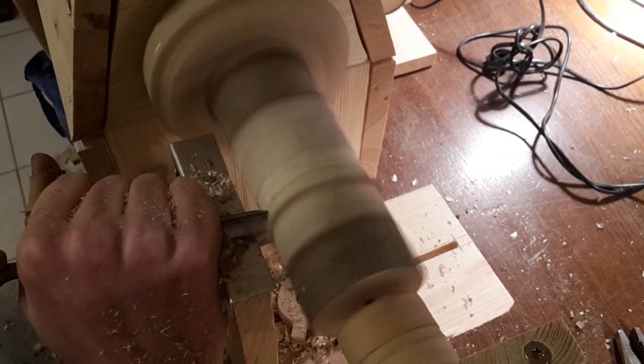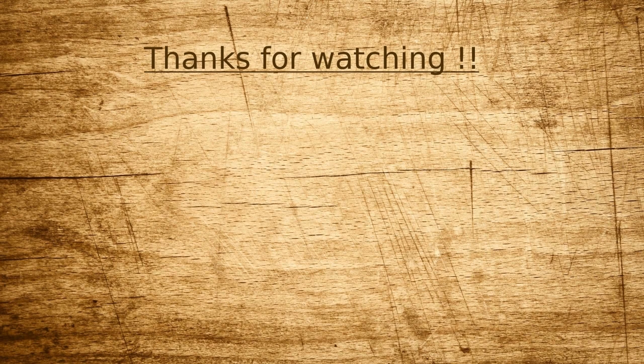At the end of this video I just want to say thanks for watching. Give it a like if you want to, and share it if you have friends who are interested in things like this. Have a great day — we'll see you next time, bye!